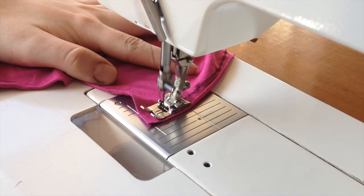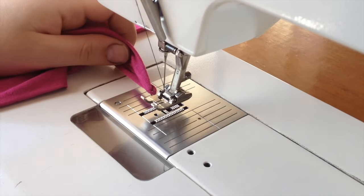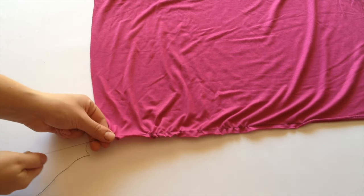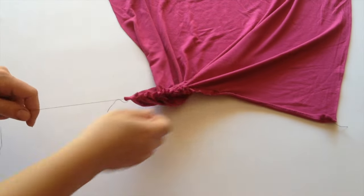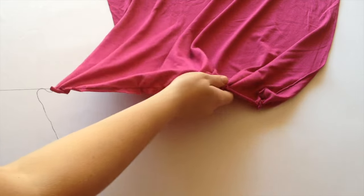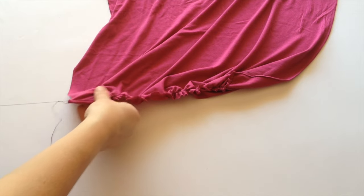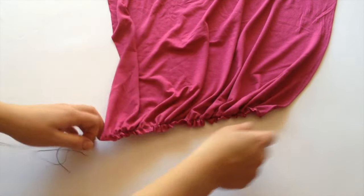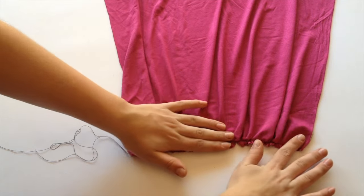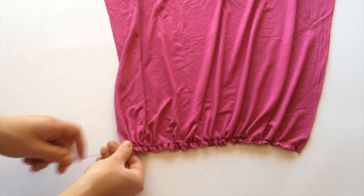When you get to the end, don't backstitch and cut the thread tails quite long, because you're going to pull on them in order to gather the fabric. Lay your panel out and start tugging at the loose threads — I can't remember if it's the top or bottom thread you have to pull, but just try and see which one gives. Spread the gathers out evenly across the panel. I'm doing this on the front short panel because it's easier to form, but you're going to hold it up to your subject to see if it covers from about hip bone to hip bone.